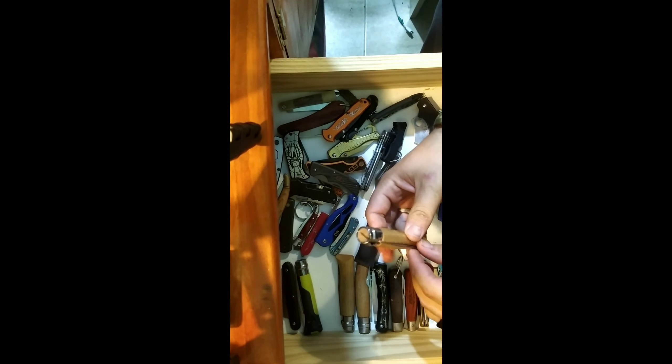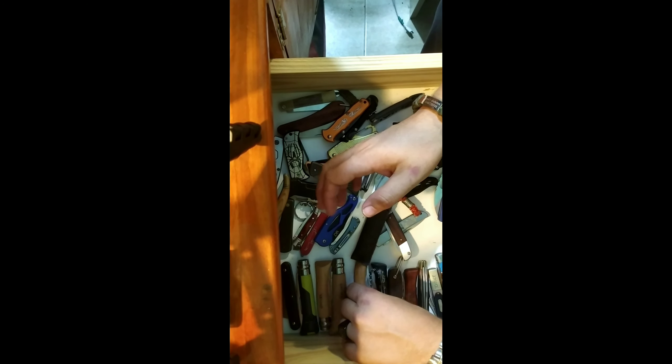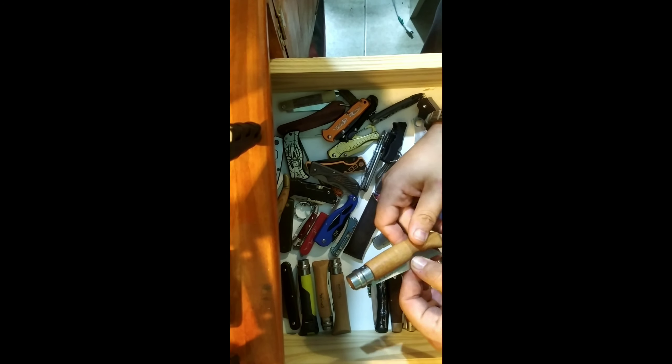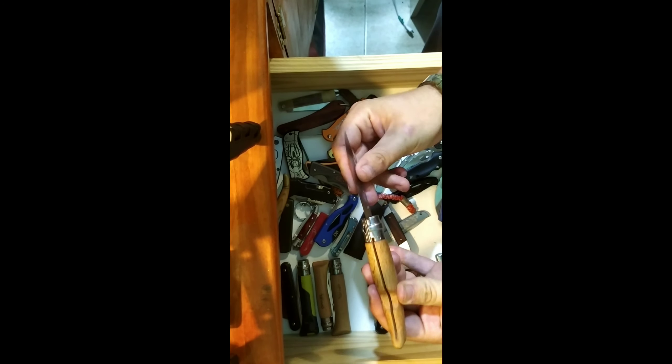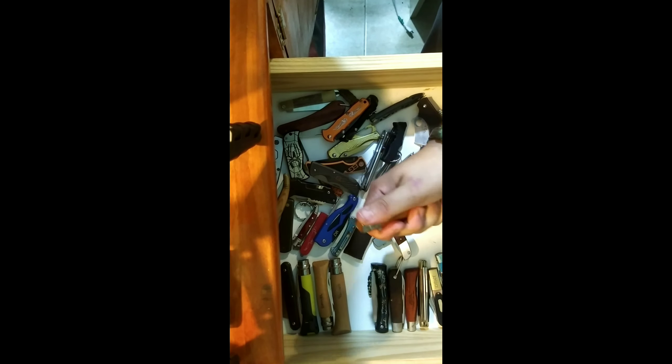I have the number eight and the number seven in case I ever decide I want to redesign the handle, which I've done on several knives and sold. This is another number eight that I did some work on — I gave it a different shape and a finger choil so you can open the blade easily with a pinching grip, and I tapered the handle down so it's more comfortable in the hand.